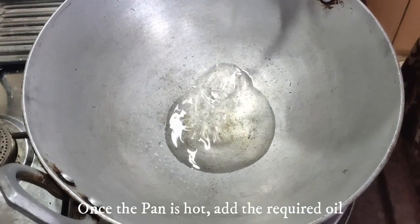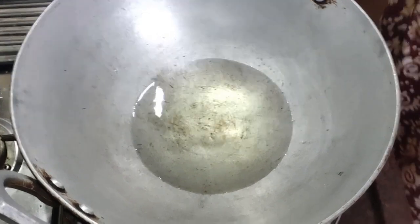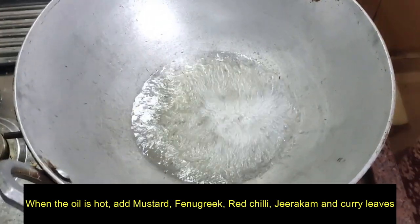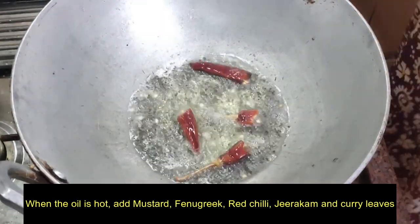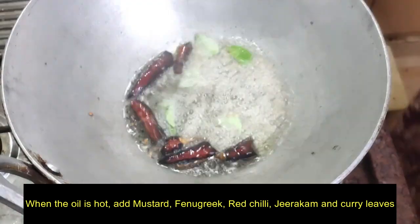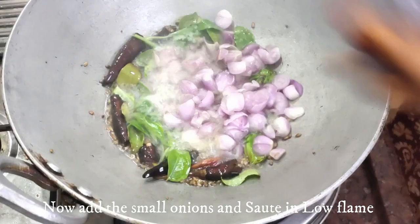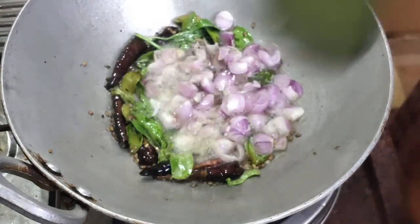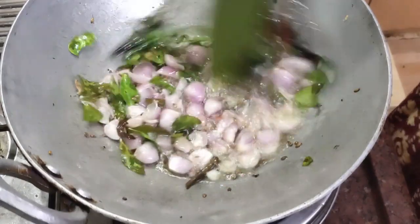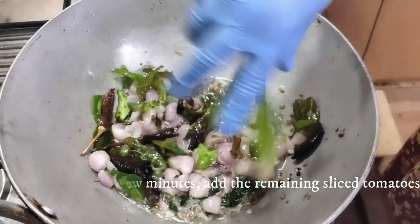Put the oil in the oven. Put the heat in the oven. It will shear the oil in the pan. Let's make it a little bit more.